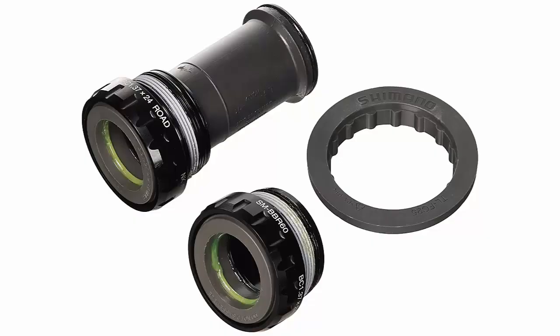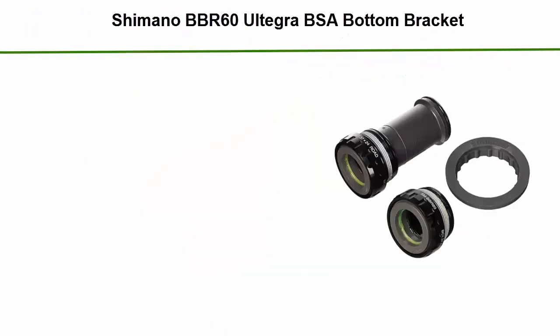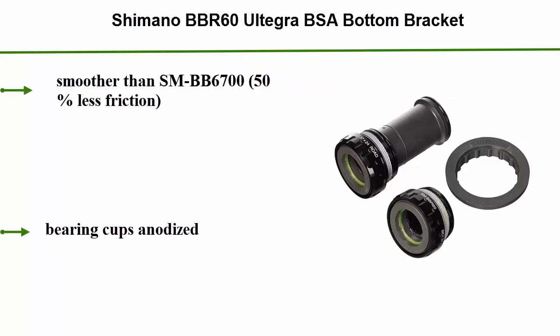Number 3: Shimano BB R60 Ultegra BSA Bottom Bracket. Smoother than SM-BB6700, with 50% less friction. Bearing cups anodized.